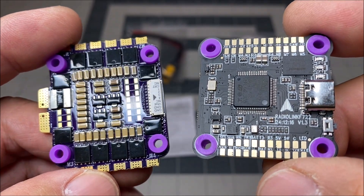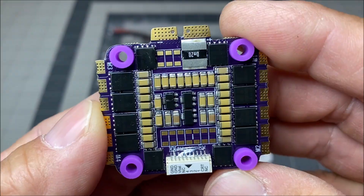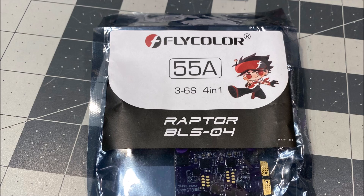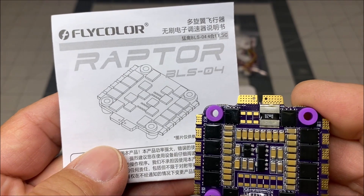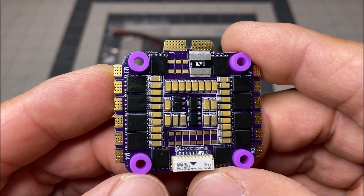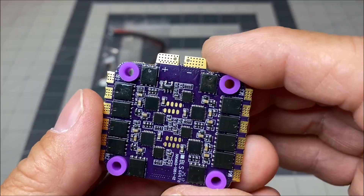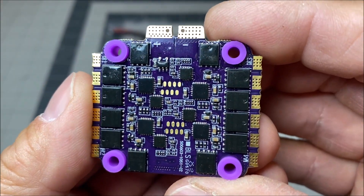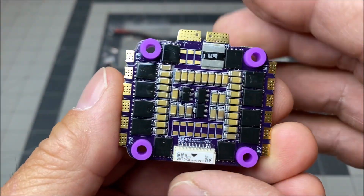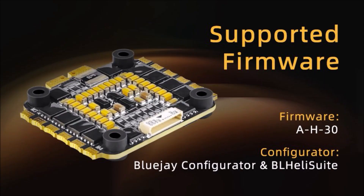The FlyColors 55 amp 4-in-1 ESC, also known as the Raptor BLS04, is rated for 65 amp peak current and 55 amp continuous current with up to 50 megahertz frequency. It supports all D-Shot signals, OneShot 125, OneShot 42, and Multishot. It is programmable via the BlueJay configurator or the BLHeli configurator.